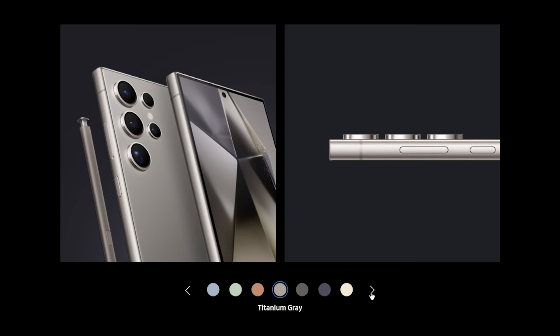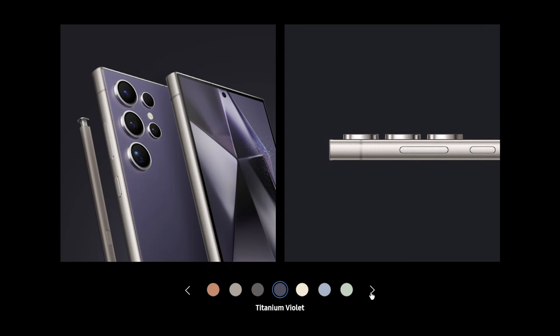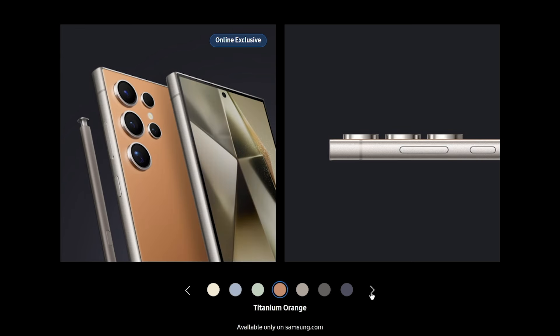The S24 Ultra comes in different colorways: titanium gray, titanium black, titanium violet, titanium yellow, titanium green, titanium blue, and titanium orange. Among them, we like the black and violet colors more. Color availability will vary per region.